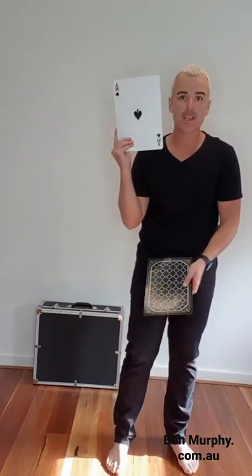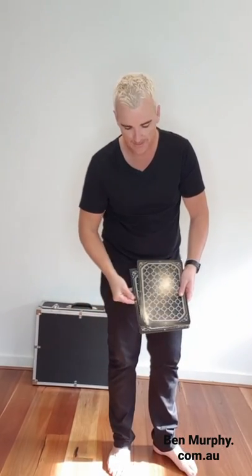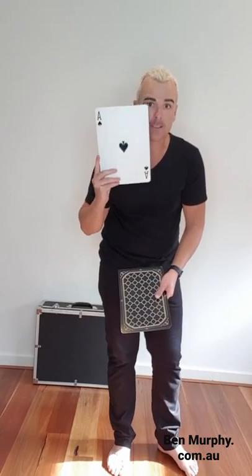Now, you at home, I want you to try and play along as best as you can. I'm going to have a little bit of fun, okay? So, the very top card is the Ace of Spades. I'm going to place the top card back there on top, and then I'm going to slide it and put it on the bottom. The next card in the packet is the Ace of Spades.